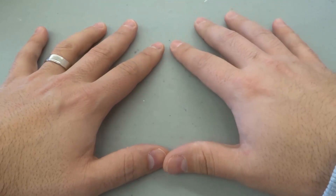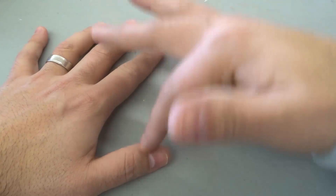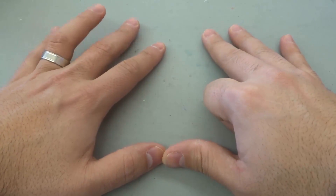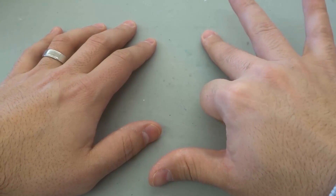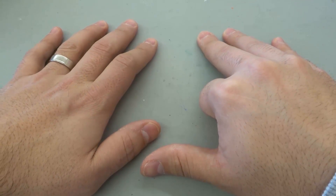You can literally do this with all of the numbers. Let's say you want to do nine times seven — one, two, three, four, five, six, seven — fold down the seventh finger. And we have one, two, three, four, five, six, and then a space, then one, two, three. Nine times seven is 63.